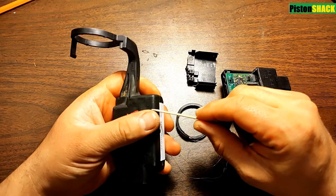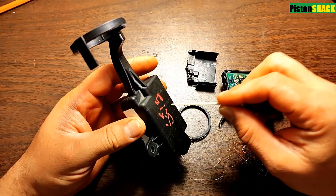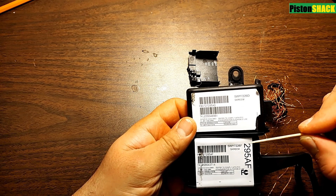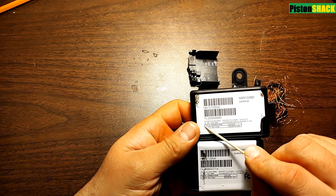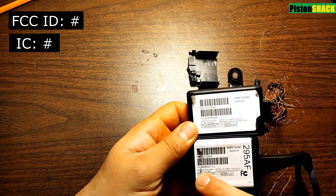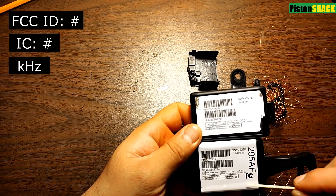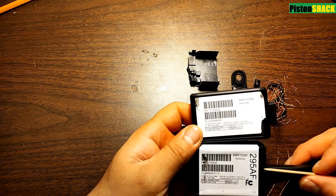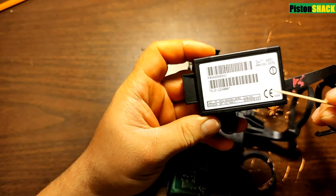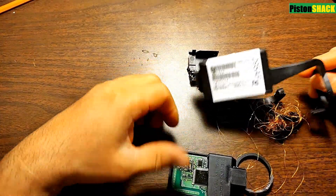This is a replacement part which I got from the junkyard for five bucks, but it has different data saved to its EEPROM chip and we just need to transfer all data to the correct replacement module. When finding the right replacement part for your vehicle, pay attention to the FCC ID number and IC number — those should be the same — and also pay attention to the frequencies. It could be 125 kilohertz or 134 kilohertz. If you use a different type of module it just won't work. This one is 134 kilohertz and mine is 125 kilohertz. That's important.